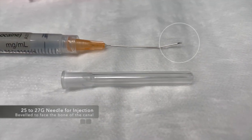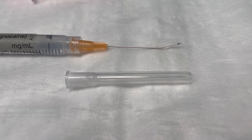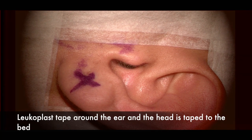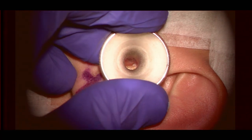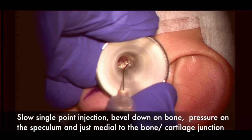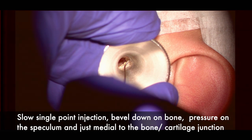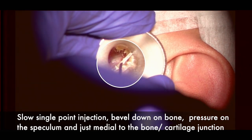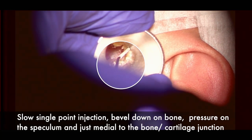The injecting needle is beveled to 15 degrees to face down towards the bony canal. The injection is begun after preparing the ear with leucoplast tape around the ear, and the head is taped down to the bed. We use a speculum — ideally a black one, but here a silver one — with a slow single-point injection, bevel down onto the bone. You can see blanching and swelling of the skin superiorly.